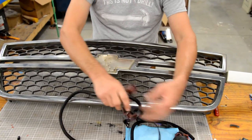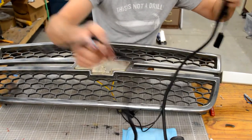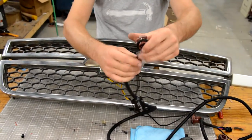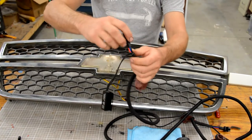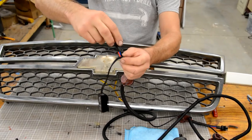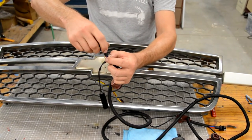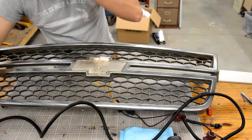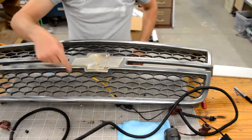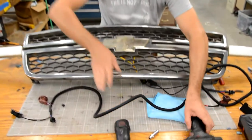Do the same thing on the passenger side — it's just a three-wire again. Make sure that on the pigtail the red, blue, and black wires — the side with the black — lines up with the black on the factory plug. We do recommend that you add some dielectric grease to the factory sockets to prevent corrosion or moisture from getting in and corroding those contacts.